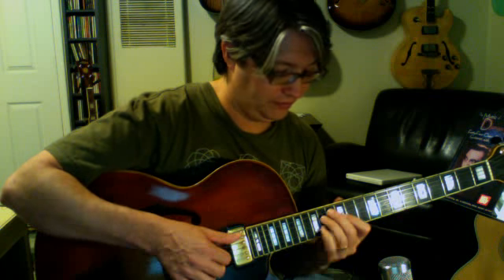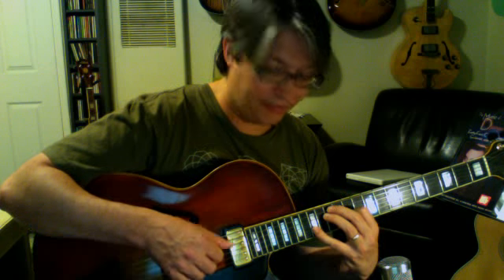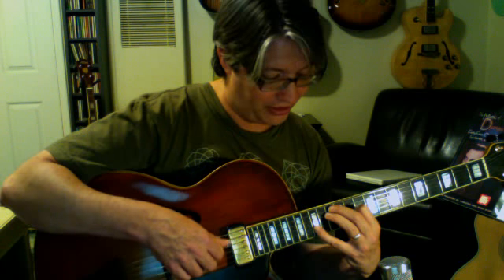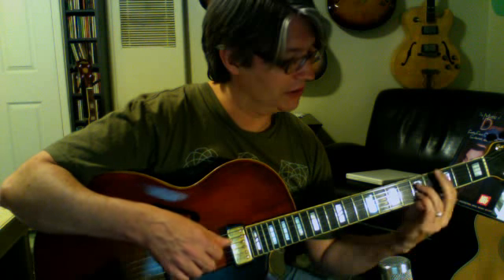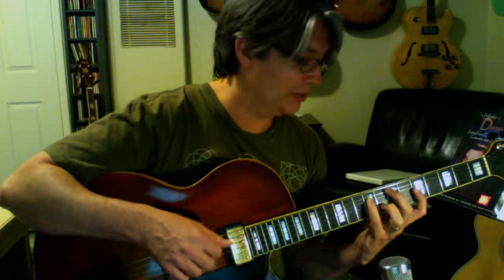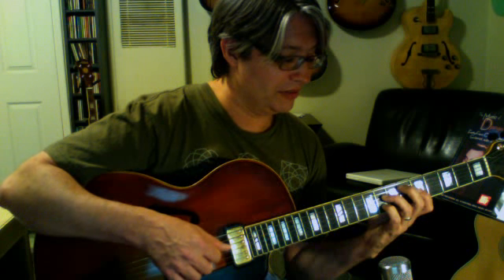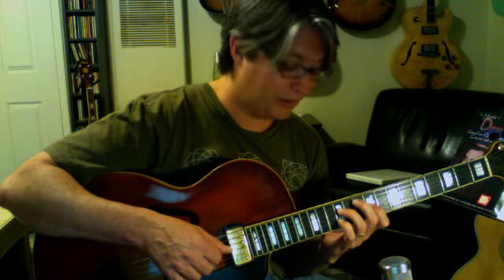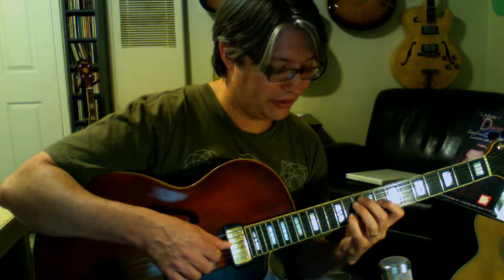So again, those are the common tonalities. Going through all four voicing sets, we have: C major 7th, C major 9th, C7, C9, C minor 7th, C minor 9th — repeated across each position. C major 7th, C major 9th, C7, C9, C minor 7th, C minor 9th. C major 7th, C major 9th, C7, C9, C minor 7th, C minor 9th. And the last set: C major 7th, C major 9th, C7, C9, C minor 7th, C minor 9th.